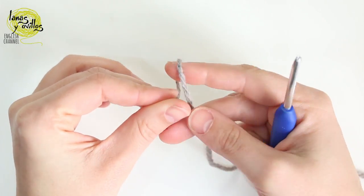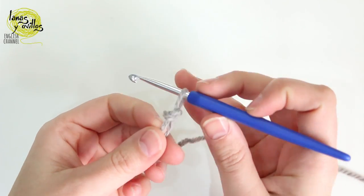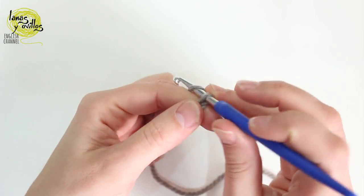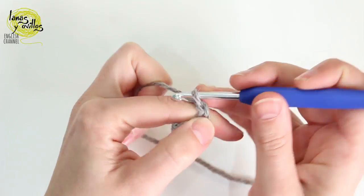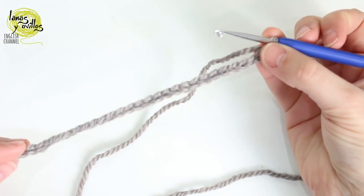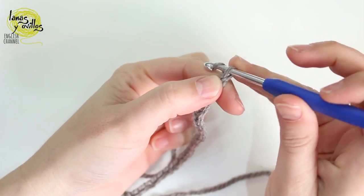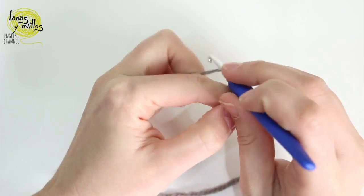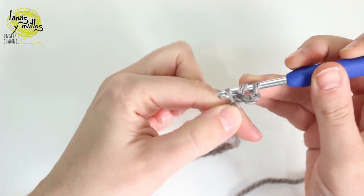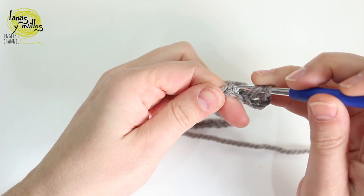We start the rectangle by making a chain of 60. We start both rectangles the same way. Once we have the chain 60, we have to chain 3 and make 1 double crochet on each chain, so we have to make 60 double crochet — 1 double crochet on each chain.